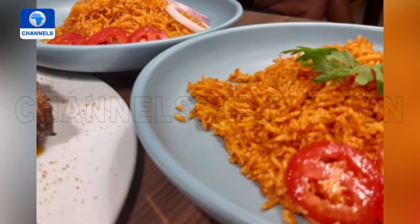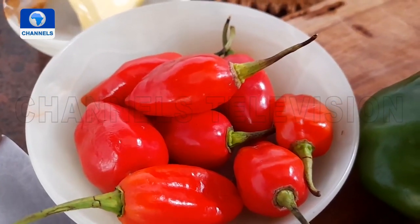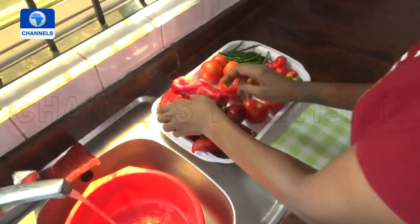We're taking on jollof rice today — the smoky kind. I'm excited about this one because I love the chance to infuse real smoky flavour using our grill. We're going to use vegetables that have been pre-smoky charred, and that's going to bring all that beautiful flavour into the rice. We're going to have to do some washing of our vegetables because they're going on the grill.